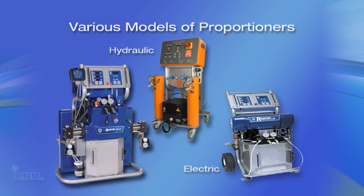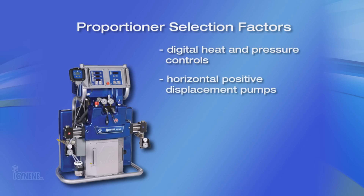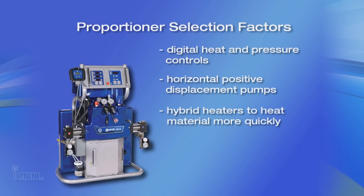The two types are hydraulic driven and electric. Features important when choosing a proportioner are digital heat and pressure controls that let you program temperatures and pressures and monitor machine performance. Horizontal positive displacement pumps make it easier to service and provide smoother changeover for maintaining best spray pattern. Powerful hybrid heaters heat material quickly and maintain temperature set points, even when spraying at maximum flow rates.